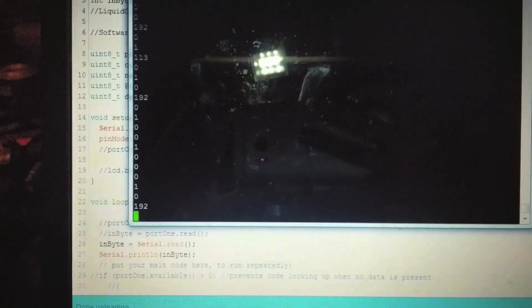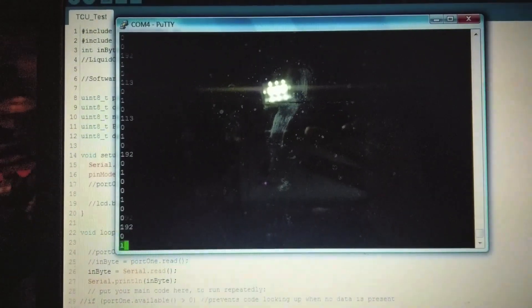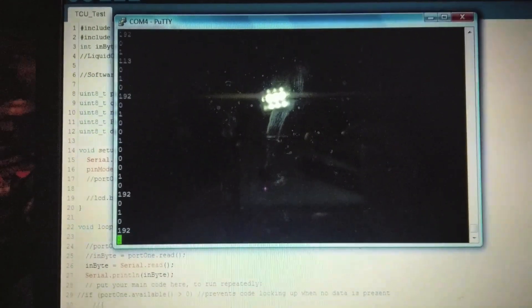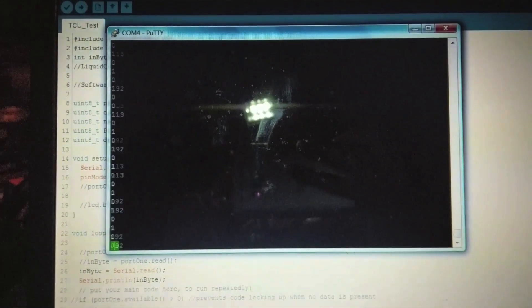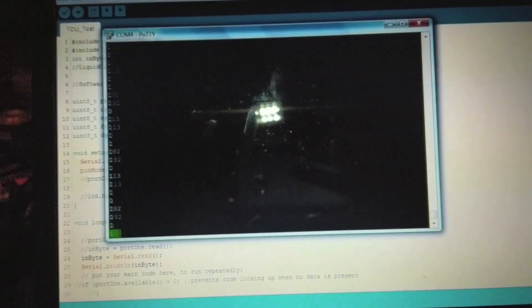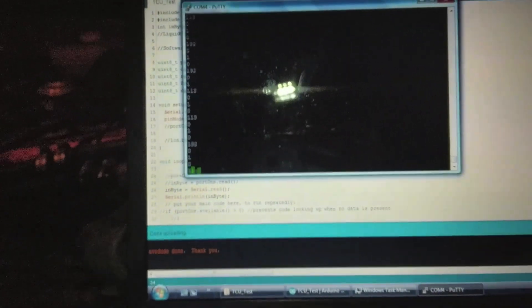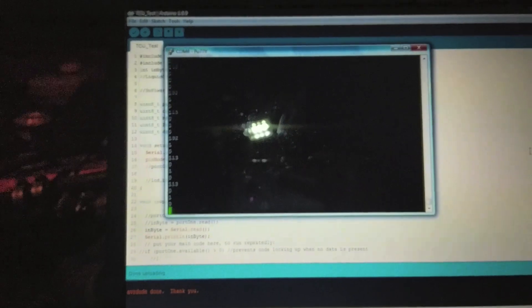Coming over here — you can see the beautiful numbers streaming in. The reason I'm using Putty is because the Arduino serial monitor doesn't support oddball baud rates like 500. So I'm running it through Putty. We've got our stream and she's looking beautiful. That's all it took — we now have good data. Now I'll have to play with it, organize it, and see what we can do.